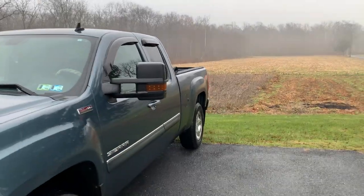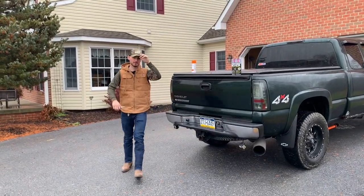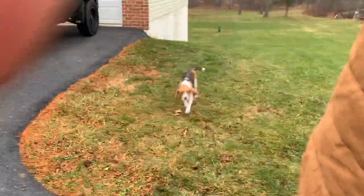I gotta figure out what percent tint these are right now — if anyone knows, let me know, because I want that on the front. I have a feeling this is going to work perfect. We're turning it into the baddest 1500.